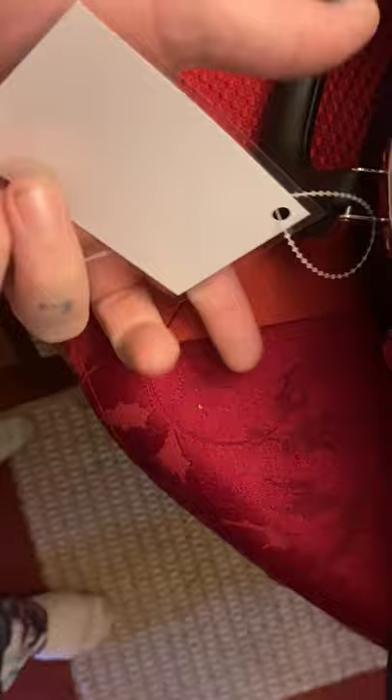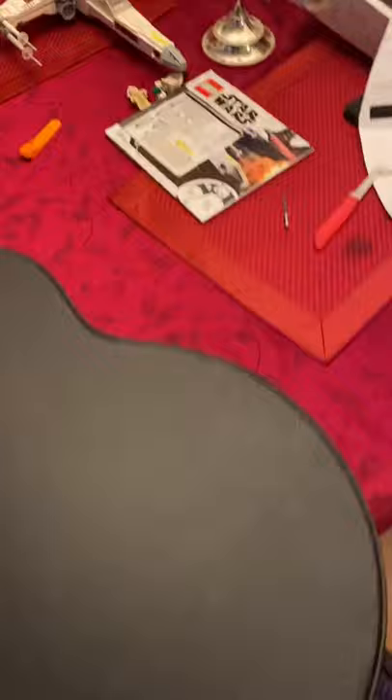So we get our authenticity. Nice case. Yeah, that's awesome. That's it for the box — let's open this up.